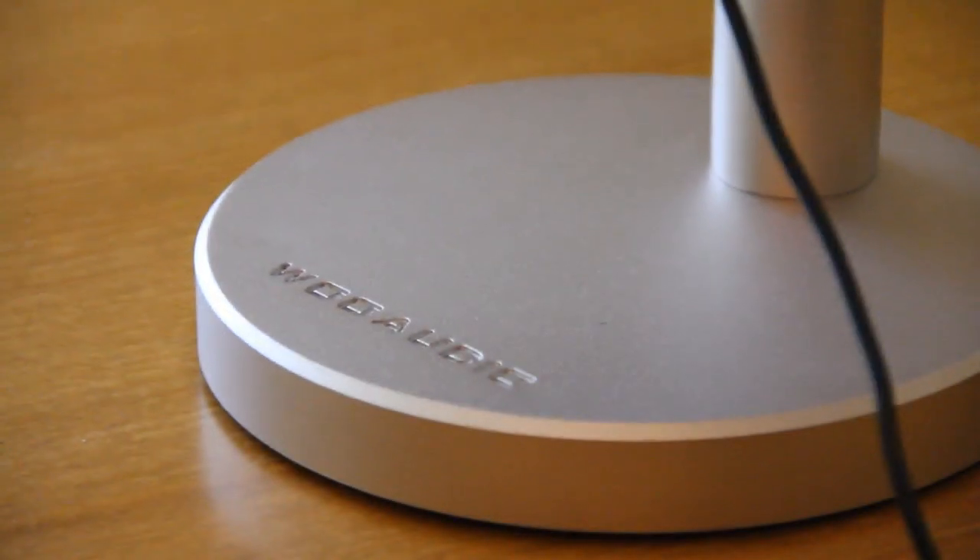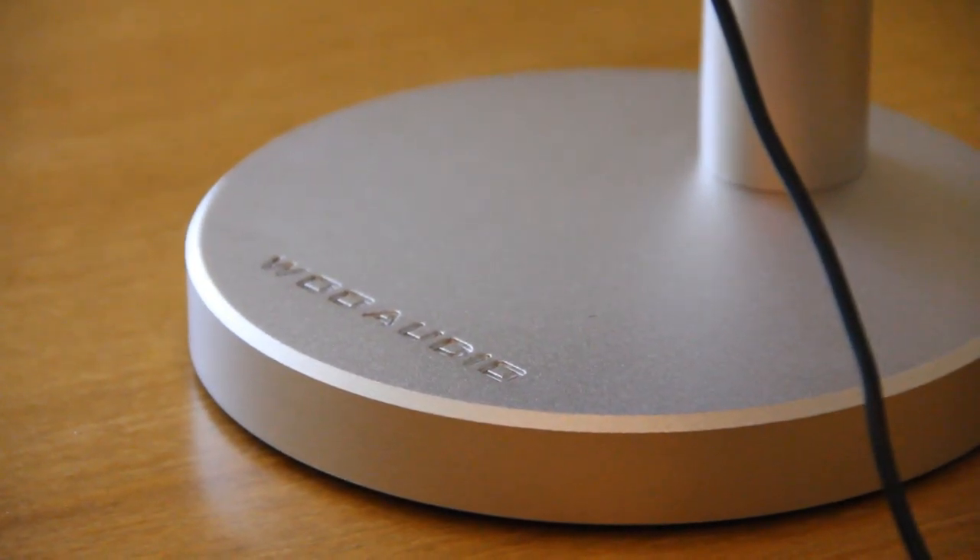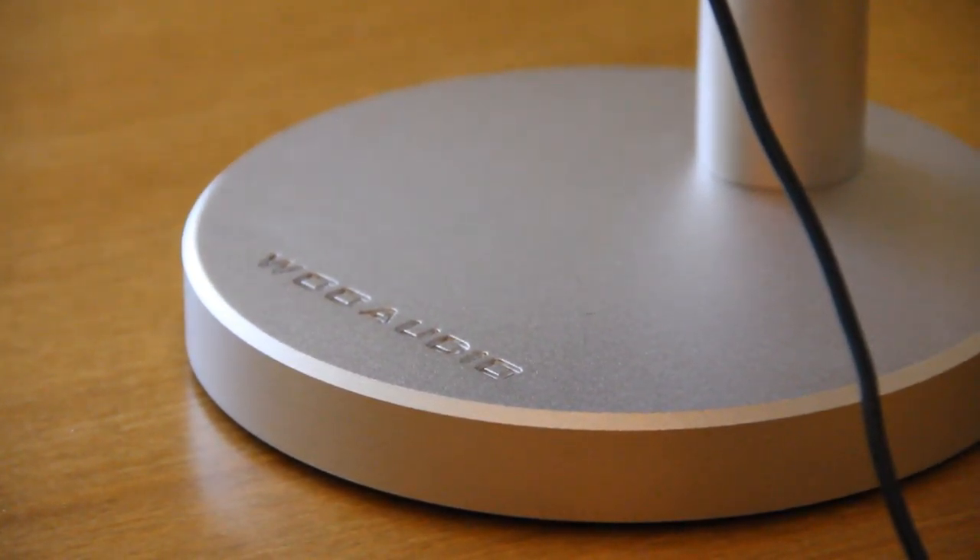Now I know some of you might think that this is a high cost, but one, these aren't meant to display your earbuds — they're meant to display a fine piece of audio gear — and two, the quality and design more than make up for the price.